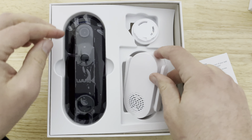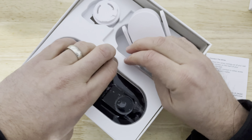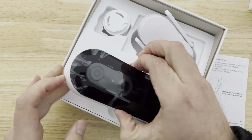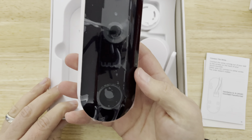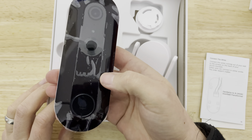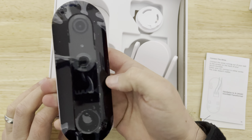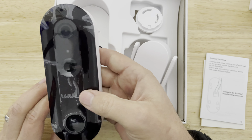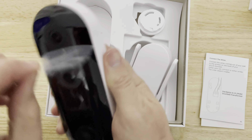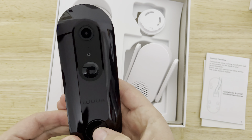So that's the chime, and here you have the doorbell. It's a pretty big doorbell — compared to the Arlo one or the Ring Video Doorbell, I would say this is the biggest one. Let's just hope it's got the best picture quality. Pretty nice, sleek and stylish.